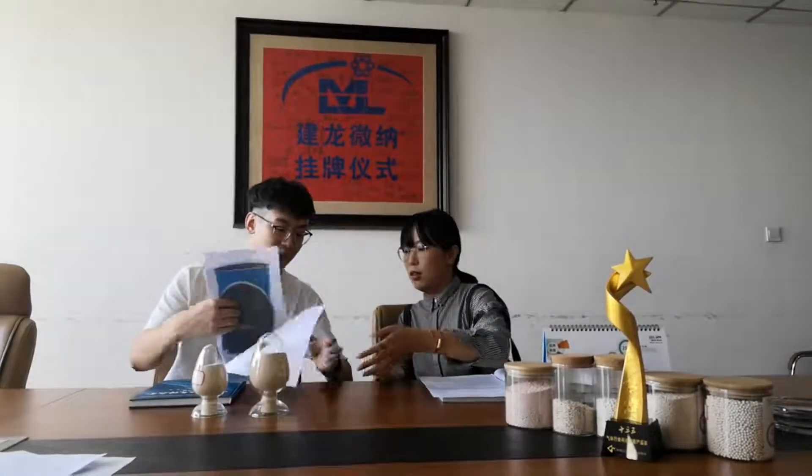Let me show you something. Yeah, that's the package, right? Yes, that's a steel drum. Our regular packaging for both GLX101 and GLX501 is 25 kilograms per drum. This silver drum is for GLX101, and the blue one is for GLX501. Both GLX101 and GLX501 have an inner bag — it's a woven aluminum bag. It looks very professional!